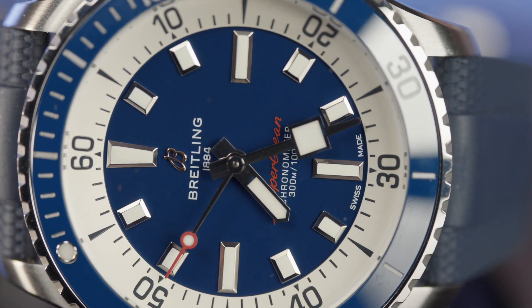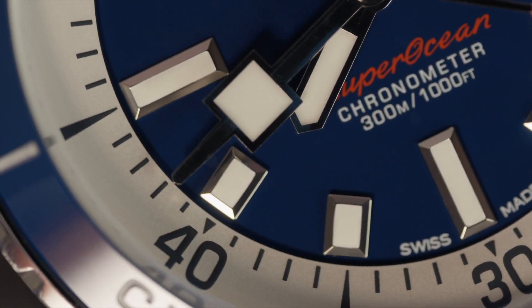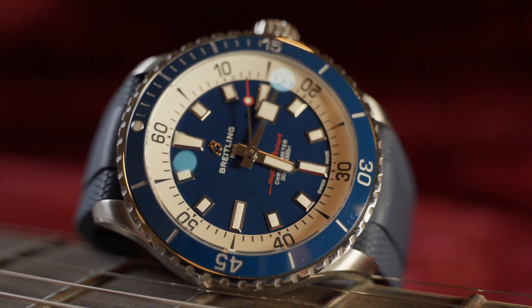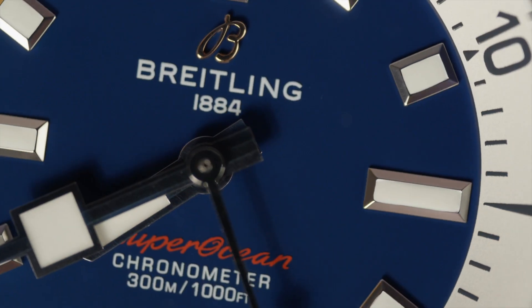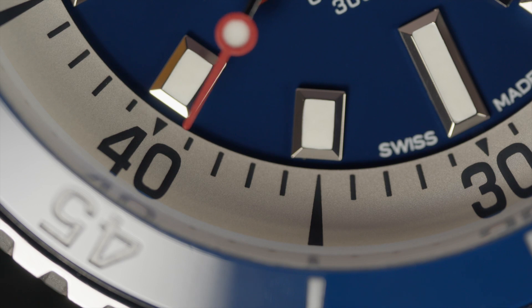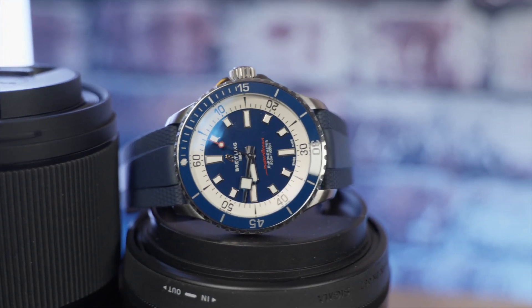A blue metallic matte finish starts it off with a 60-minute timing chapter ring on the exterior perimeter of this beautiful dial. We have applied silver-framed chunky luminous indices, squared-off hands, and high-contrasting hour, minute, and lollipop loomed red-tipped seconds hand. Breitling 1884 signed at the 12, Superocean in red at the lower mid-six, with Chronometer and 300 meters below, Swiss Made at the very lower six.